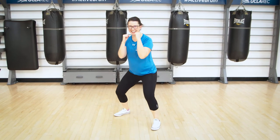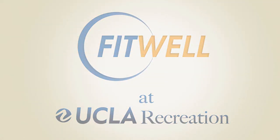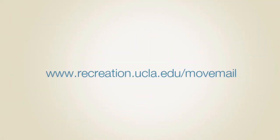Jab, cross, jack. Jab, cross, jack. Alright, that's Jab, Cross, Jack. Keep checking your mail and keep moving. I'll see you next time.